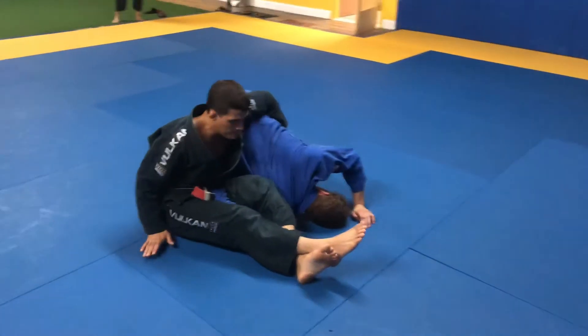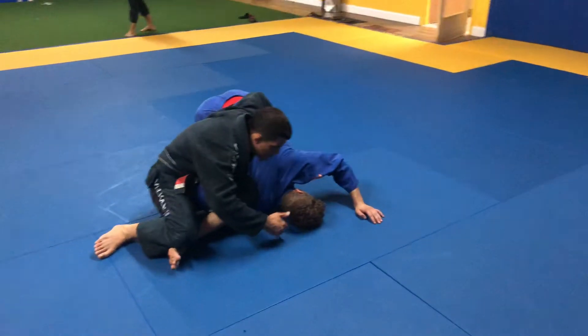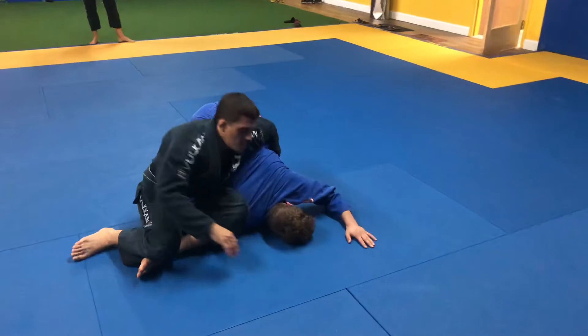Once I'm controlling him, I'm going to throw my legs to the side. I keep his shoulder on the mat and come up like I'm telling him a secret. Then I get him to tap.